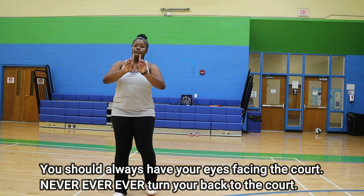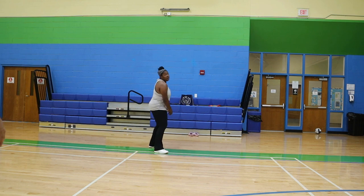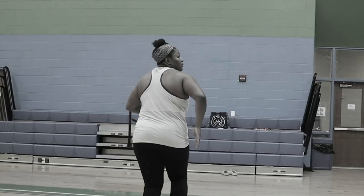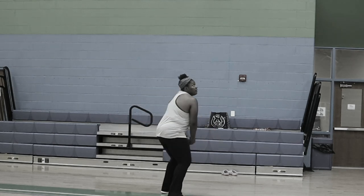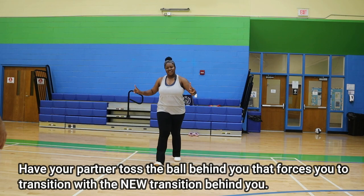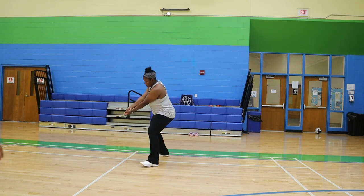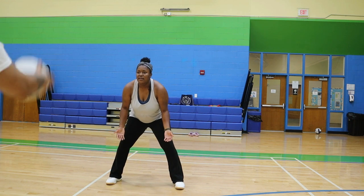Back into the drill. You should never have your eyes away from the court. You never want to turn around and run your body away from the court when running for a ball and pass backwards. This is why I've never taught passing over behind your head because it never ends prettily. Have your partner toss the ball behind you and it forces you to transition back. Practice that transition a couple of times and then get ready to go.